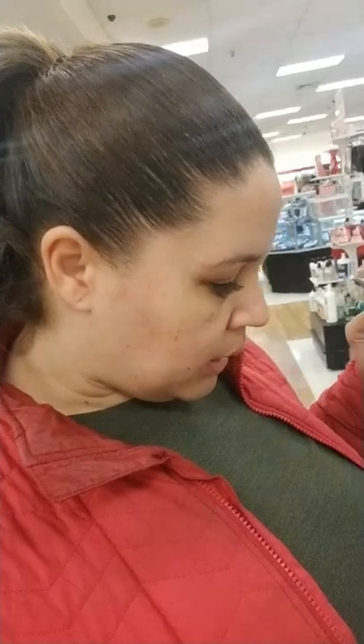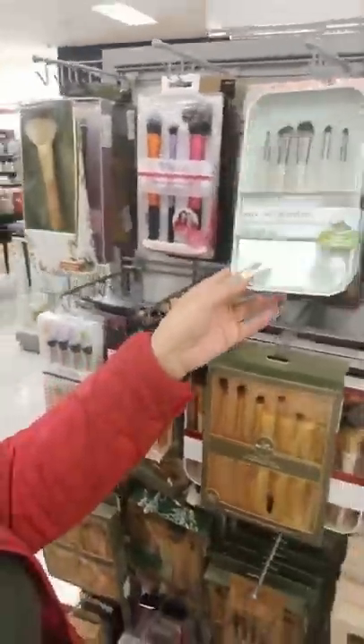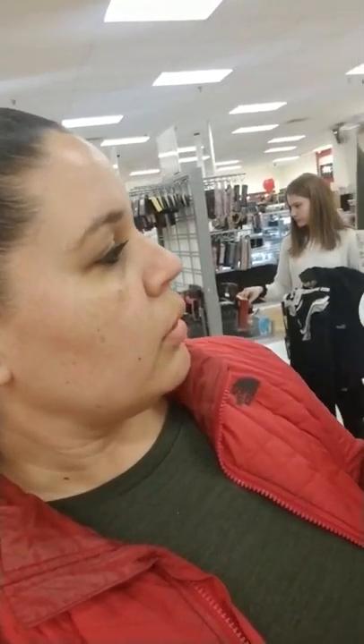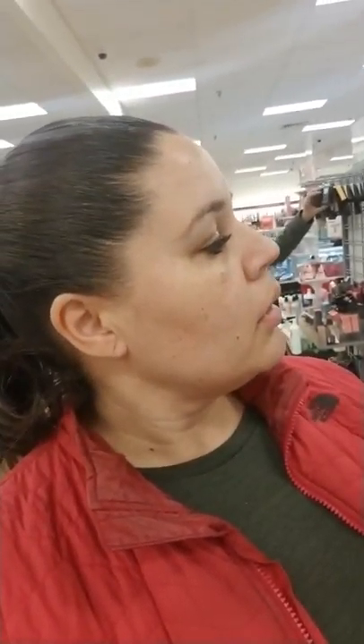We are now in the makeup section, so I'm going to show you guys. We're just going to go through the store and look at what they have. Right now we're looking at brushes. EcoTools has really good brushes and they're affordable. They have $5.99 on here for this set, and they actually have some over in the clearance section for $4.50. But $5.99 is a good price - they have on here regularly $8.99.